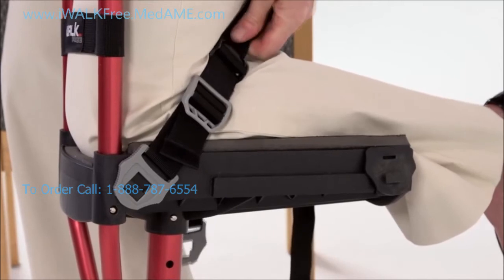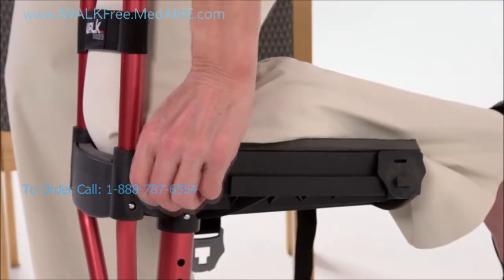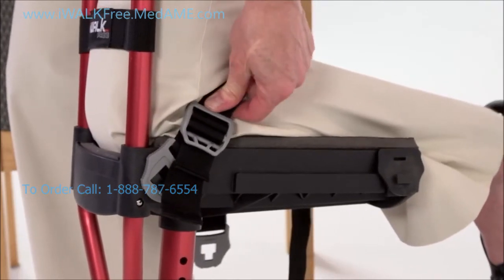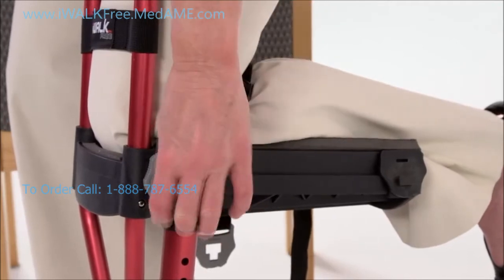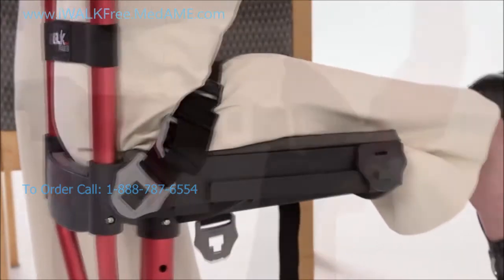If you've got it right, you shouldn't ever have to adjust this part again. Now pull on the donning and doffing strap to lock yourself in. It should be really tight, especially when you're learning. Getting a finger between the strap and your leg should be possible but not easy.